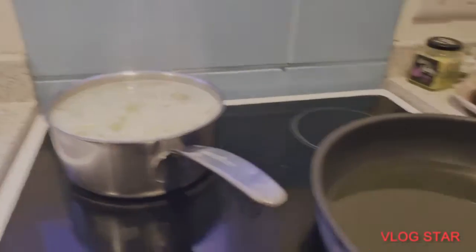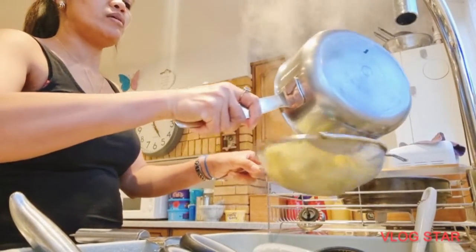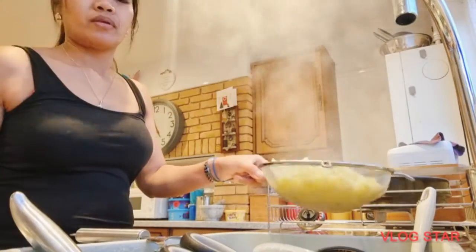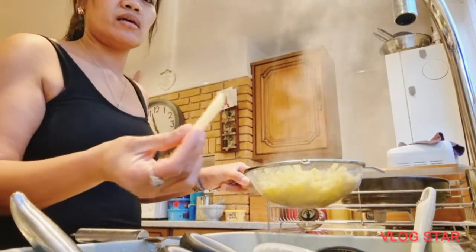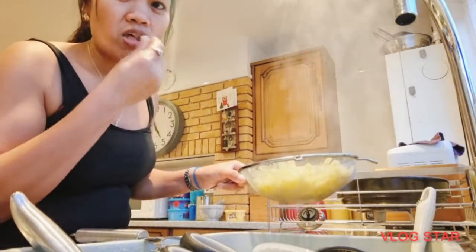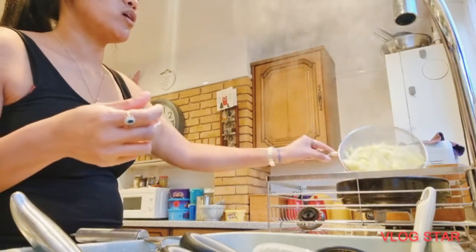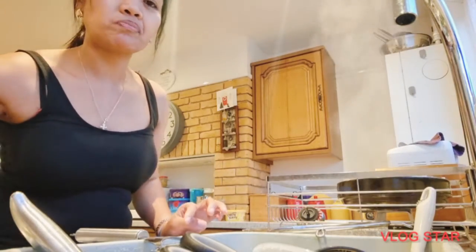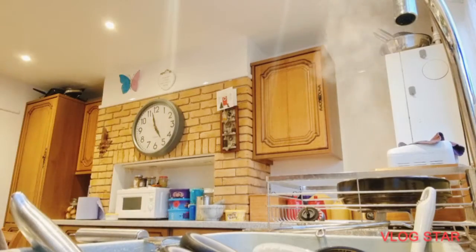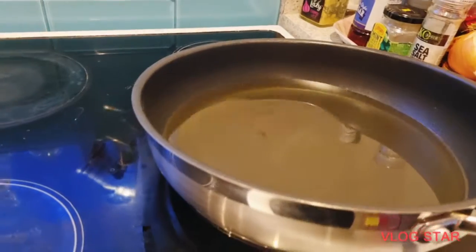While waiting for the potatoes to boil, you can start heating your pan with oil. Strain them and just make sure they aren't too soft — it's like parboiled. Then while you're straining them, make sure you're already heating your pan with a lot of oil.